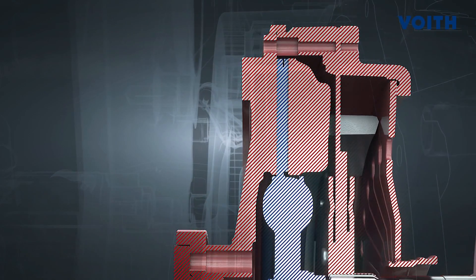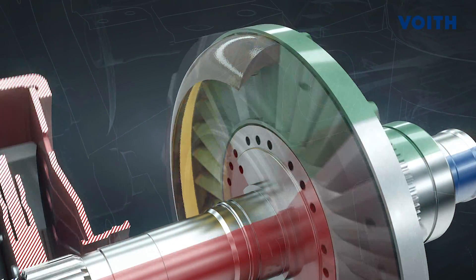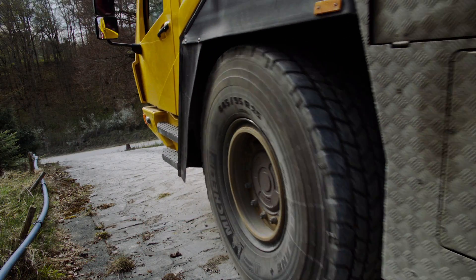After the start-up procedure, the conventional friction clutch closes and transmits the torque. The turbo retarder clutch is drained. This creates a purely mechanical driveline with high efficiencies and low fuel consumption.